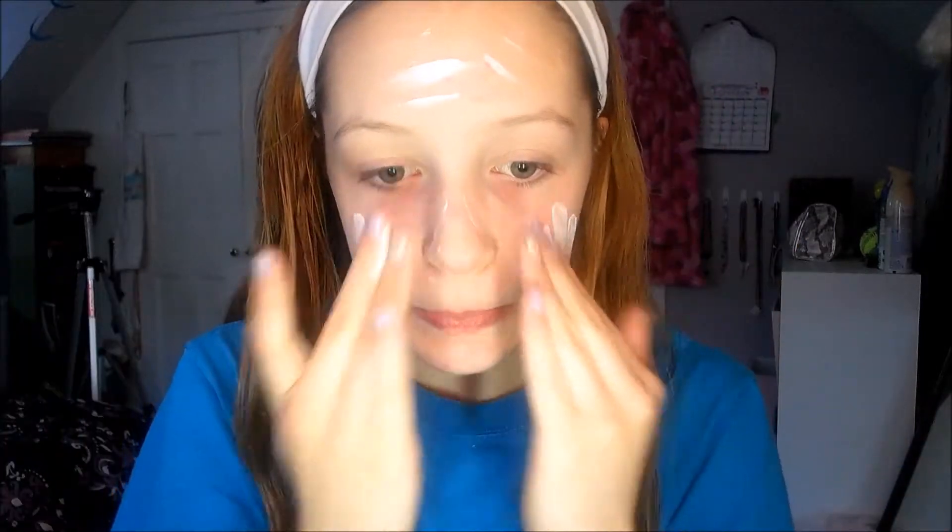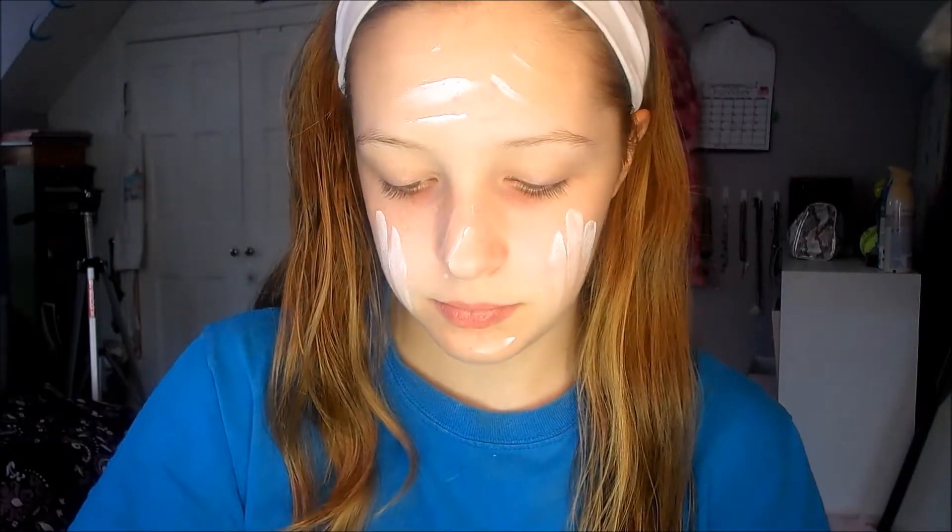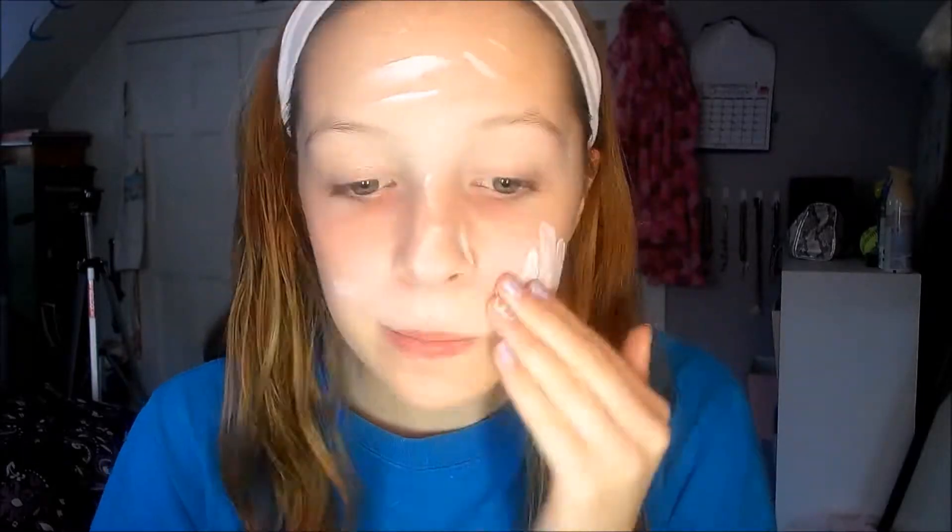Hey guys! So first I'm going to start off with BB cream and I'm just going to put that in little splotches on my face first and then blend it in with my hands. And make sure to also get it down your neck as well so you don't have a foundation line — well technically it's a BB cream line, but whatever.